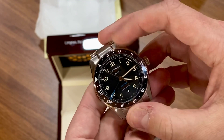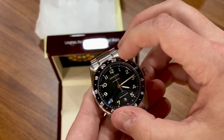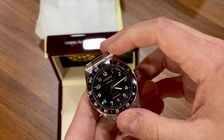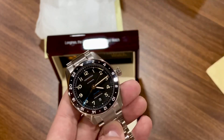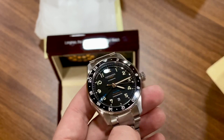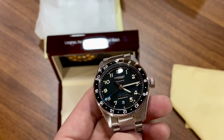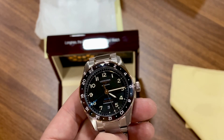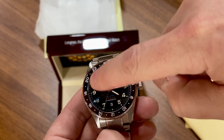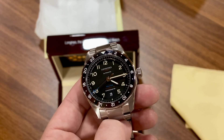Bi-directional bezel. It's not as clicky as I thought it would be — it's solid and it's there, but it's not loud. Not as authoritative a click as I expected — that's just an observation, not a criticism. Everything lines up perfectly — the insert lines up with the chapter ring. The triangle at the top of the bezel insert is loomed, the numbers in the dial have lume, and of course the hands have lume. This should light up very well at night.